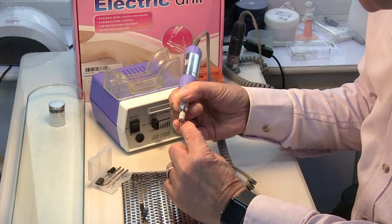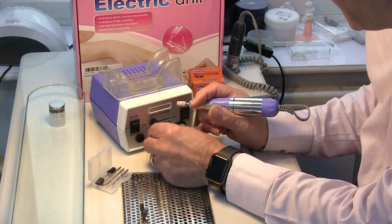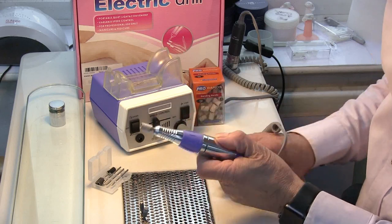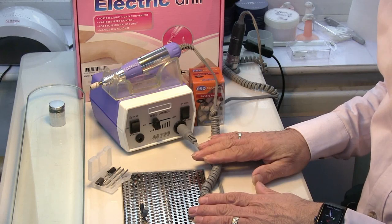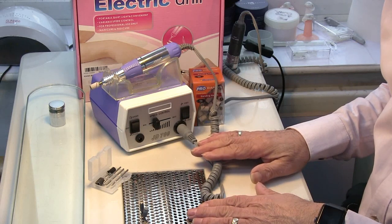If it stops when you touch the nail, just speed it up a little bit. You've got very precise control at the lower end. This machine I can recommend — it's very good quality and I would suggest looking at this one if you can't afford the more expensive machines.